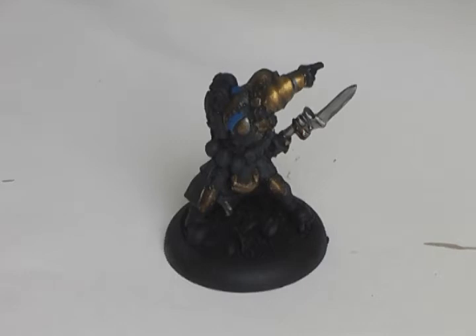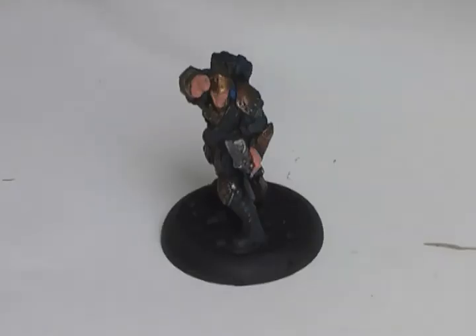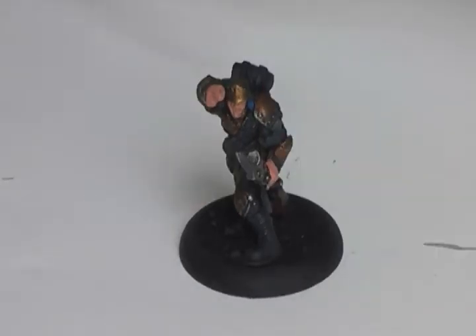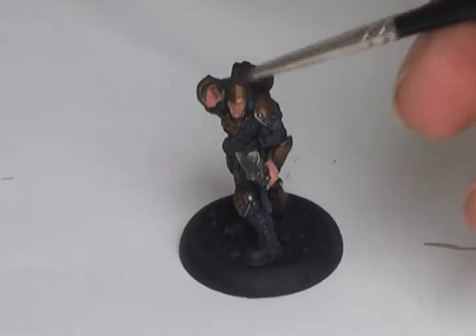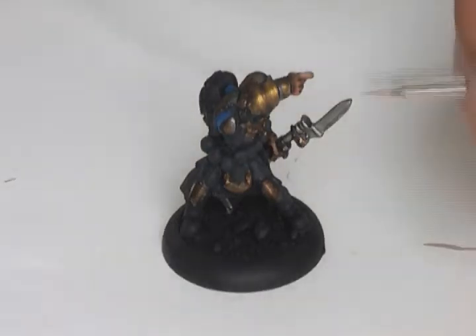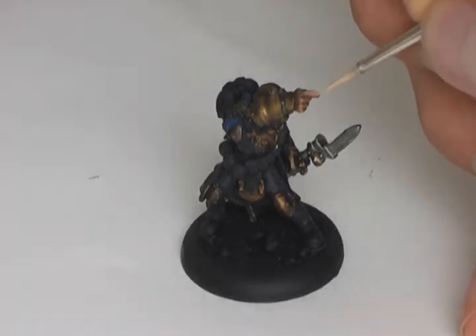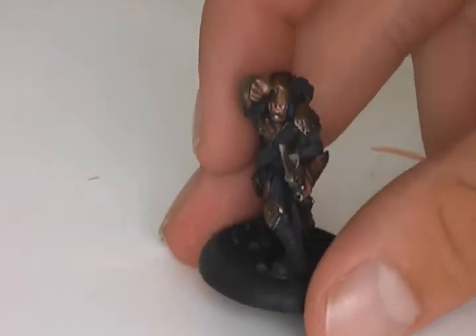Now we're done with the gun and we're going to continue with the flesh. I want to give the flesh a first coat of Dwarf Flesh. That's it for the first layer of flesh color, and now for the Devlin Mud wash — just go over it, don't be sparse. Now we're done with the wash and it's dry. We're going to go over it with Dwarf Flesh again and then highlight it with Elf Flesh. So now it's time for the last and final highlight — you should do this with Elf Flesh. The skin tone is done, and I added in some teeth as you can see.